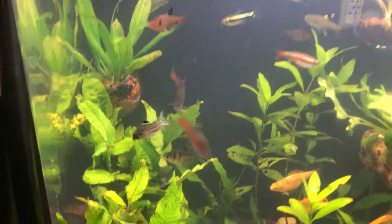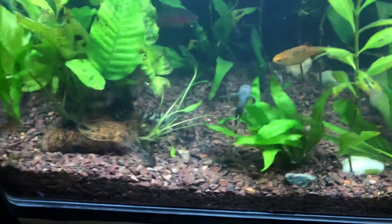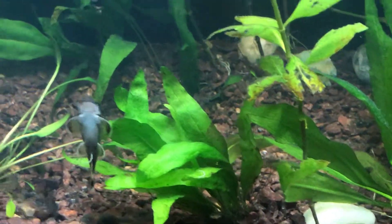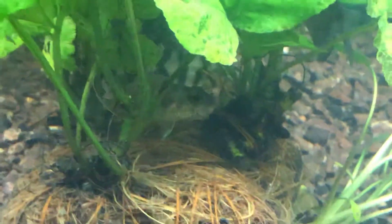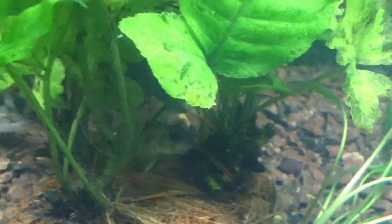You've got the julii cory right there. I see another panda garra right there. You've got the peppered cory. And yeah, this guy here — the geophagus, or earth eater as they call it — I also got that at the pet club. And there's the other bumblebee goby — not the bumblebee catfish, that's on the 20-gallon, sorry.